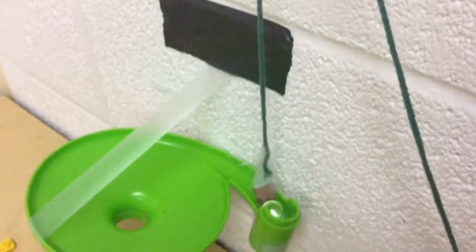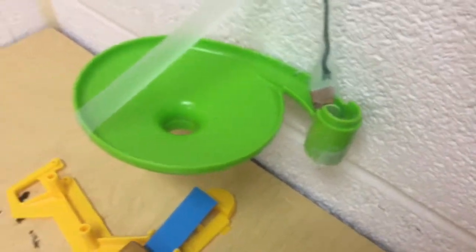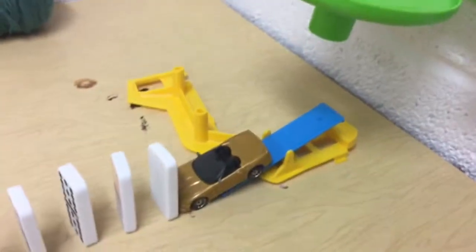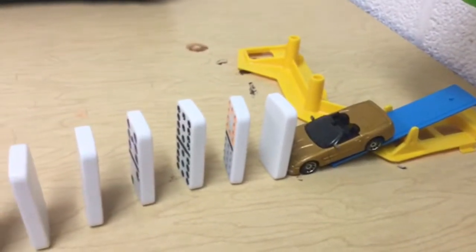We are trying to get the air out of a bag. First, we will pull the pulley, which will release the cardboard wedge, making the marble fall down the screw. And the marble will hit the lever, which will make the car hit all the dominoes.